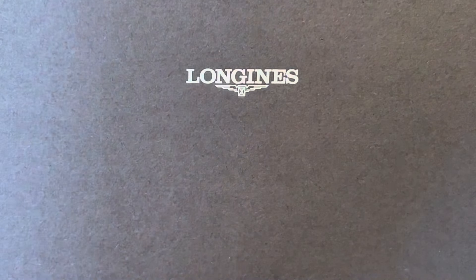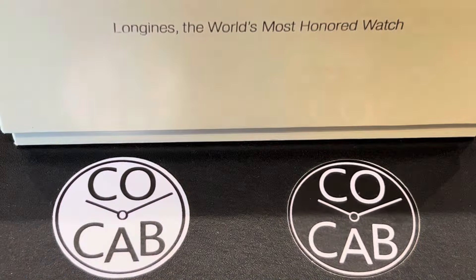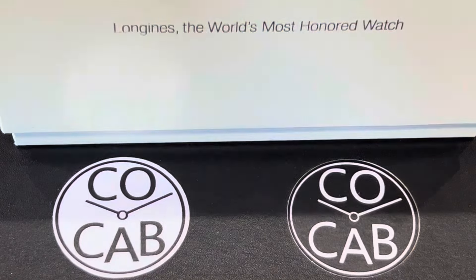Hello everyone, it's Travis with CoCab, watch collectors of California and beyond, with another unboxing. Tonight we're going to be looking at the Longines Spirit Zulu. Just had this sent to me from Derek. I've not yet looked at it, so we'll look at it together.